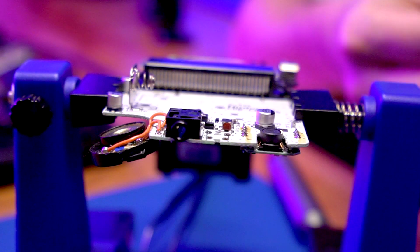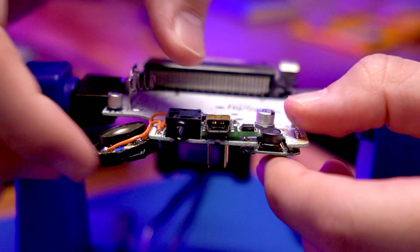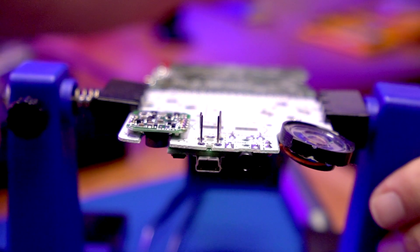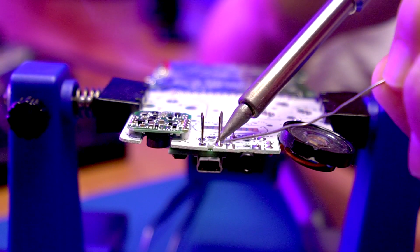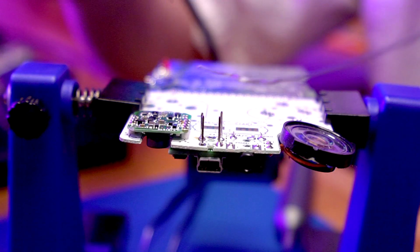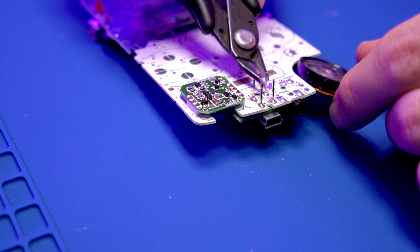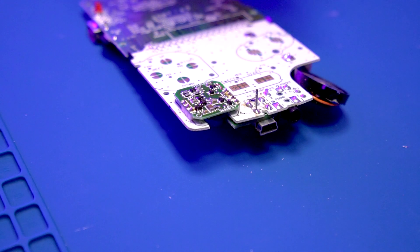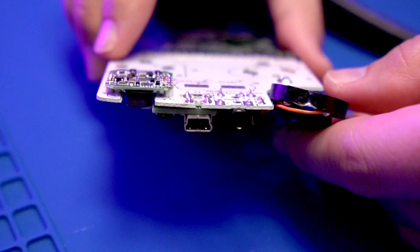Grab a Q-tip and a little isopropyl alcohol and remove any residual flux. Then put the motherboard back on the PCB holder and insert the McWill kit into the motherboard, making sure it's in the correct place. Press fit it in, then flip the board around and solder it in place. Once soldered, go ahead and trim the legs.